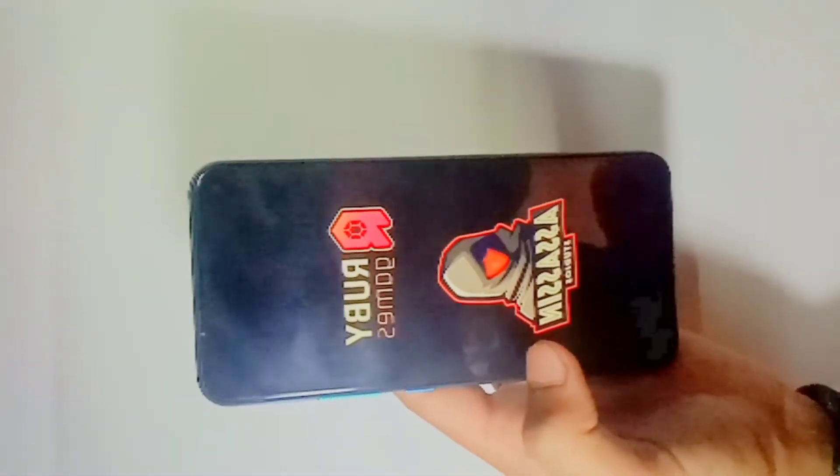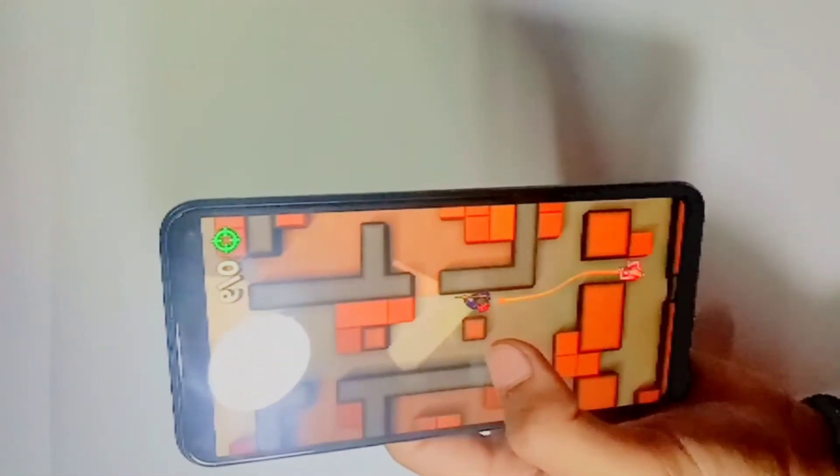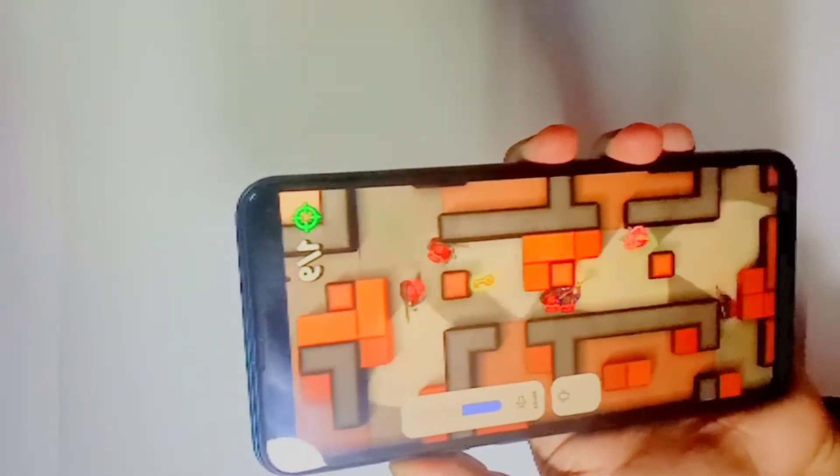Now we will talk about gaming quality. The gaming quality on this phone is good.